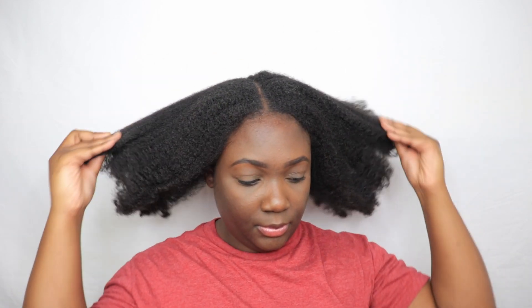Hey everyone, in today's video we're going to be doing a 'style my natural hair with me' — a low sleek ponytail. Sorry I've been missing, guys; I've just been super busy over the summer, but I promise I am back with new videos.